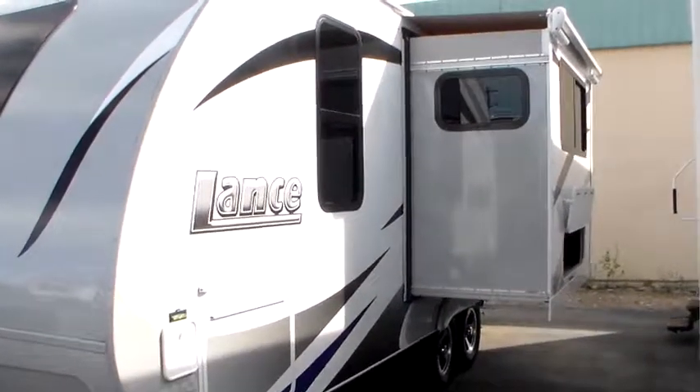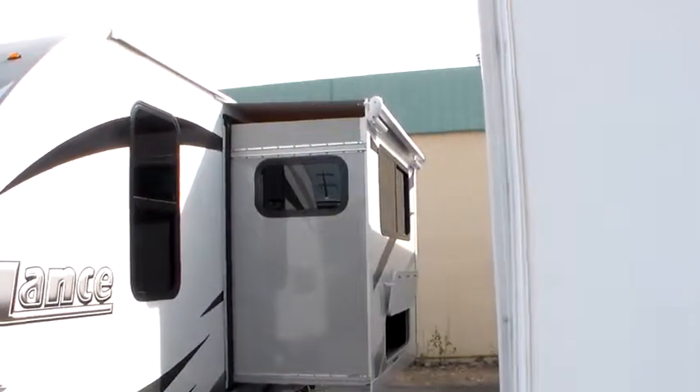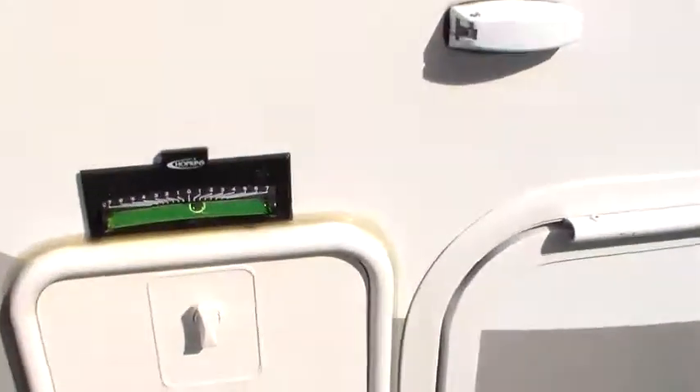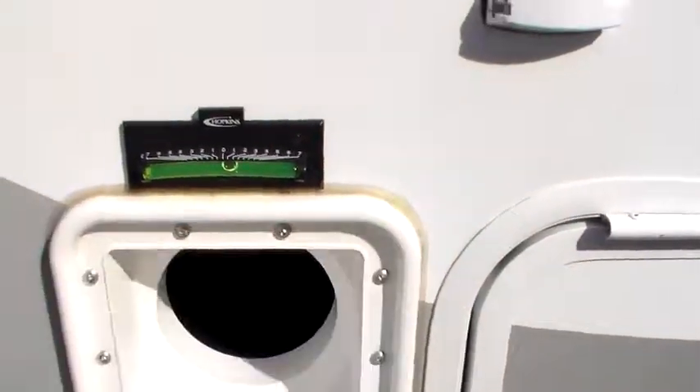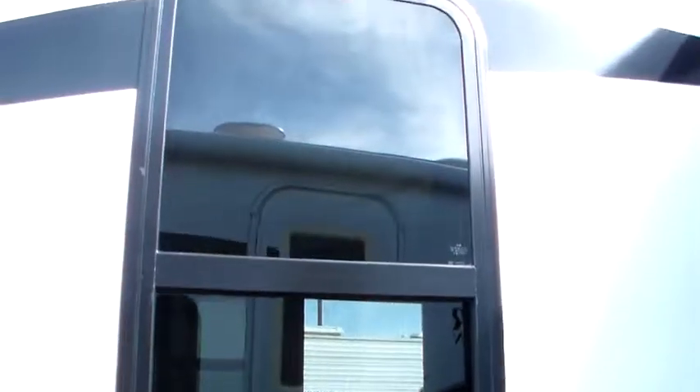There is not a scratch or a dead bug on this thing anywhere. We've got the Schwintech slide, Carefree Colorado slide-out awning topper. Sewer hose storage tube. This is the driver's side of the pass-through — I'll pull that tray out of the other side. We got a little interior light. Decals are absolutely perfect. I ran the awning out — absolutely perfect.